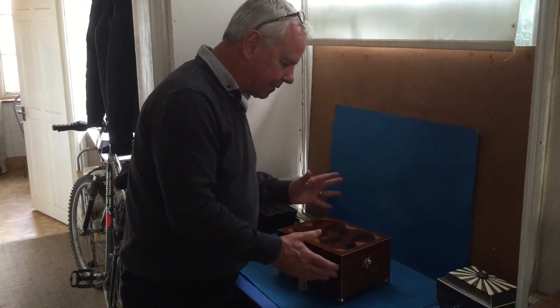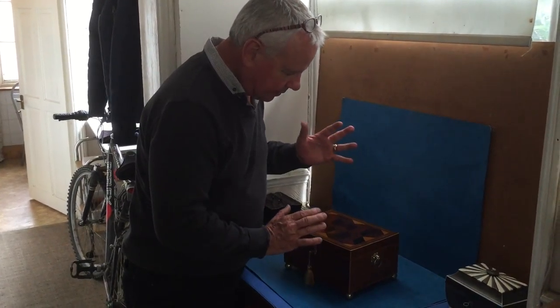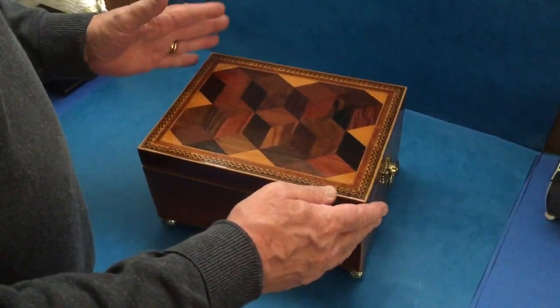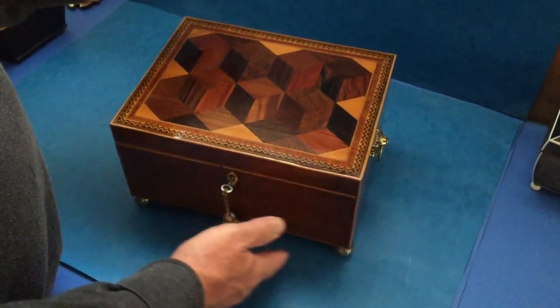For the Tunbridge Ware collectors out there, this is a little gem. It's a sort of George III Regency, early Regency, 1815 sewing box.